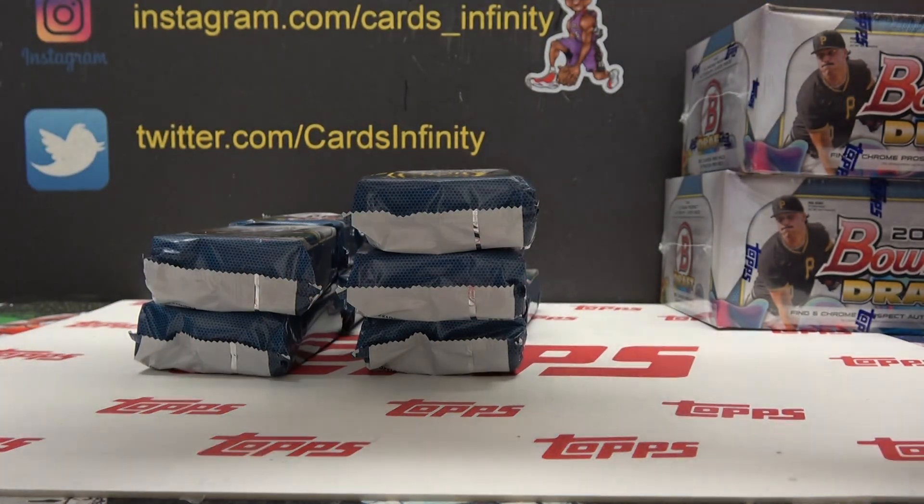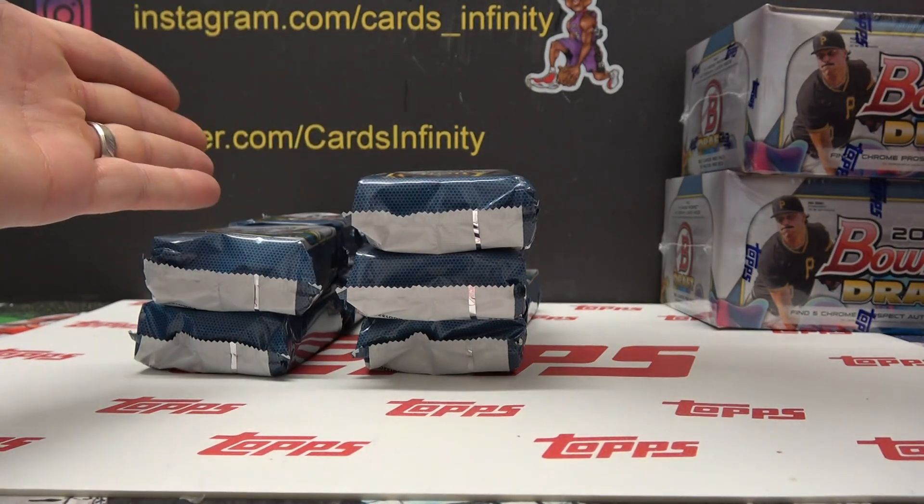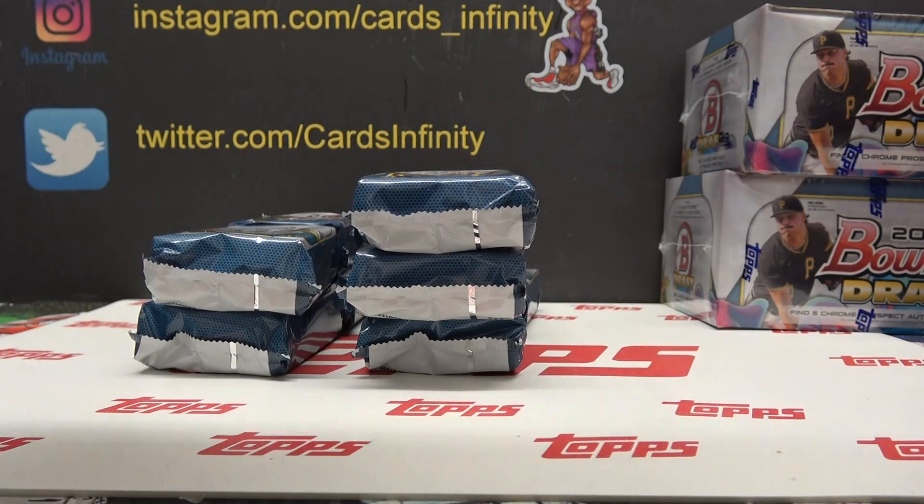I wonder how come this box fits six packs perfectly — how come they don't just make it a six-pack, six-autograph box? Then you wouldn't need styrofoam. Am I right?